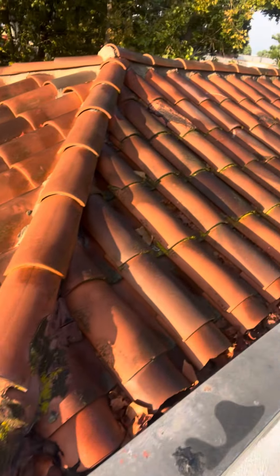Hey guys, good morning! It's Javier Garcia, your local roofer. Thank you so much for tuning in. We're looking at another leaky roof — let me go and show you what I found.